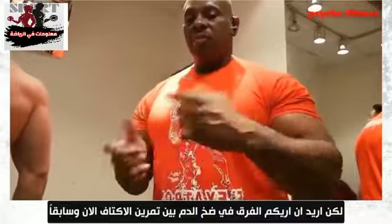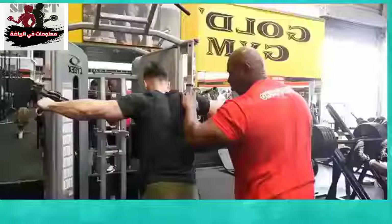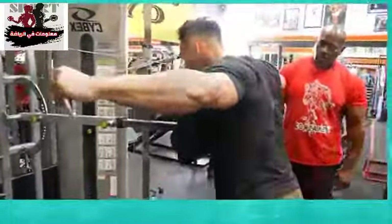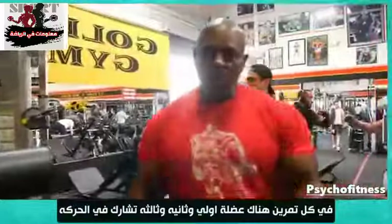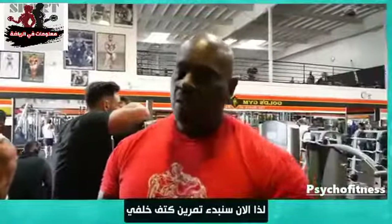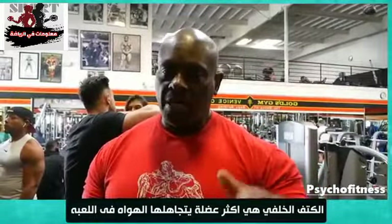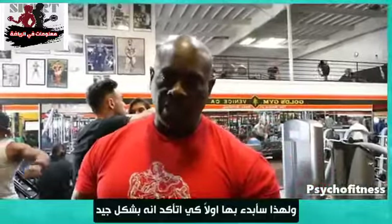I want to show you the different pump between shoulders now and shoulders before. So in every movement, we got first, second, and third muscles that we are engaging. So right now I'm starting on rear delt. Rear delt is the most overlooked body part on an amateur bodybuilder, that's why I'm starting there first to make sure the rear delts are good.